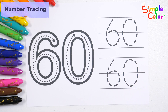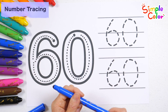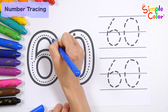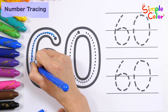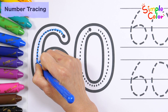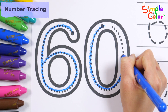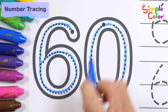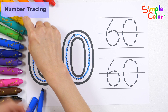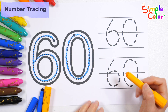Let's learn the number 60. Slowly trace the numbers with a blue pencil. Number 60 — shall we write the numbers along the dotted line twice more with light orange crayon?